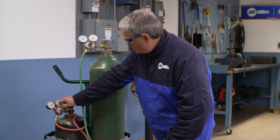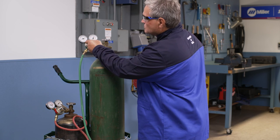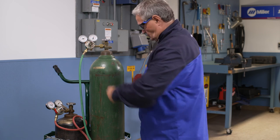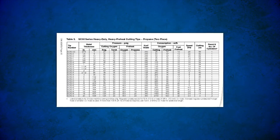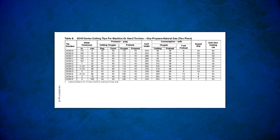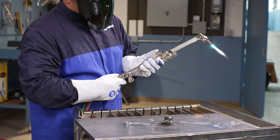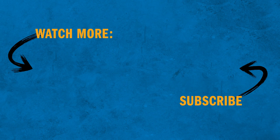Now adjust the regulator delivery pressures appropriately for the tip being used. Pressure requirements vary by tip size, style, and manufacturer. Miller Smith torch tip charts can be found in the manual supplied with every torch or at MillerWelds.com. This oxyacetylene outfit is now ready to use. Be sure to check out the rest of the videos in our how-to video series to learn more about how to safely and effectively use oxyfuel torches and other gas equipment.